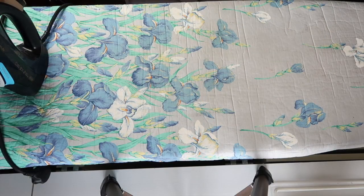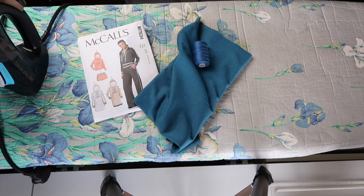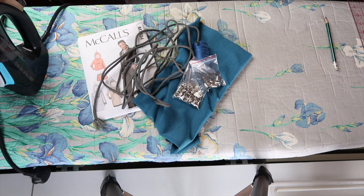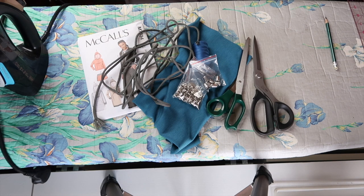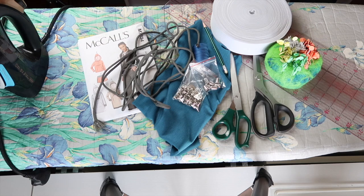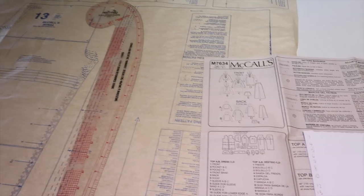For this tutorial you will need your pattern, fabric, matching thread, cord, eyelets, cord ends, scissors, paper, a fabric marking tool of choice, pins, two-inch elastic, an iron, an ironing board, a sewing machine, and some pattern-making paper. As ever, the first thing you want to do is iron all of your pattern pieces.